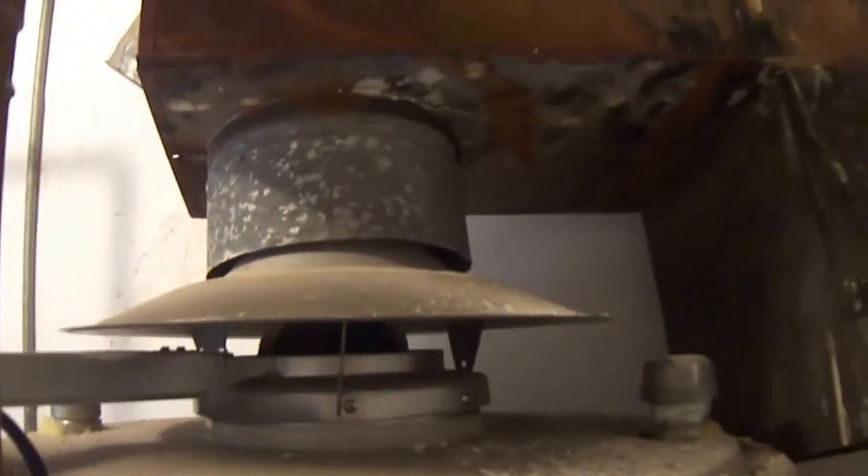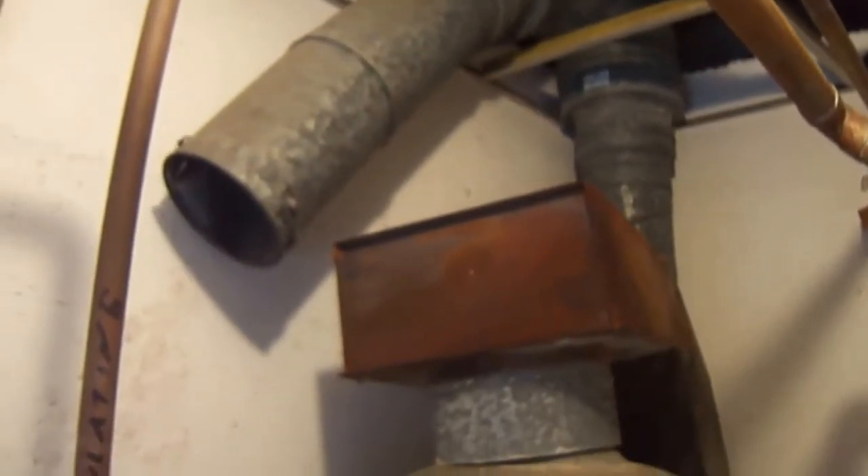Two draft diverters, and that's just an abandoned opening, so we'll see if we can't make this a little bit safer.